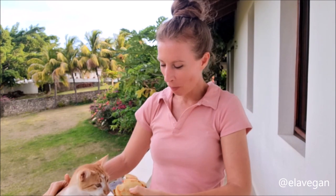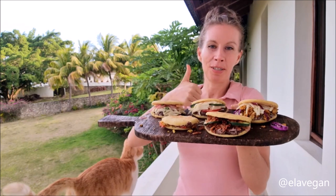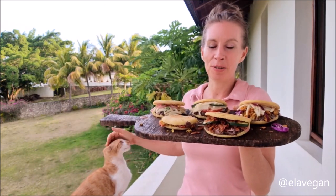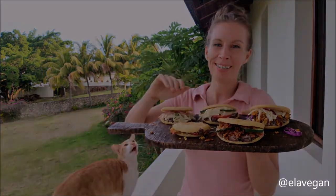Don't worry, our cat Amarillo didn't eat any of them! If you like this video, please give it a thumbs up and subscribe to my channel for more vegan and gluten-free recipes. I hope to see you in my next video!